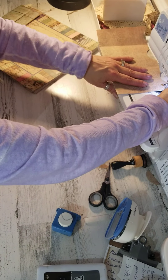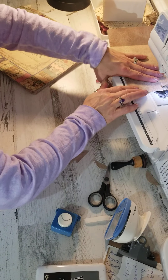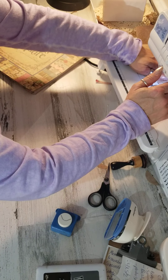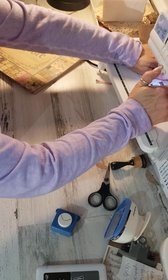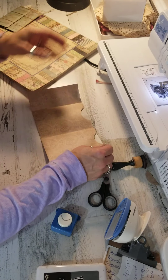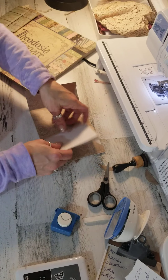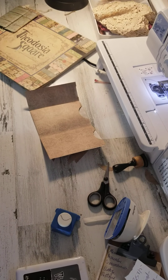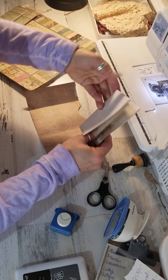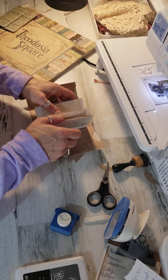Now I'm going to sew up this side here. After I've sewn up this side, I'm going to grab my little stack of papers. Let me measure them real quick — four and a half by three and a quarter, so six and a half this way and four and a half tall. Six and a half folded in half, and four and a half tall, and I'm going to sew that on the next one here.